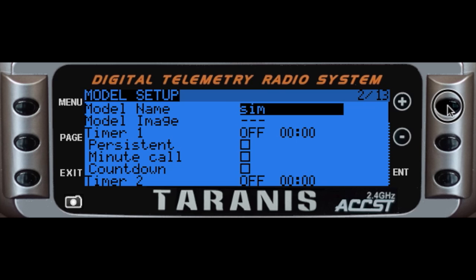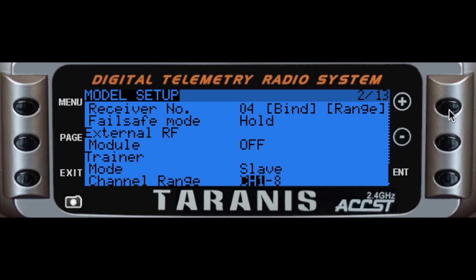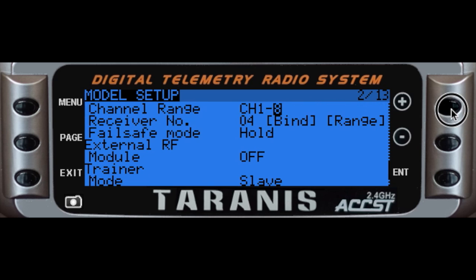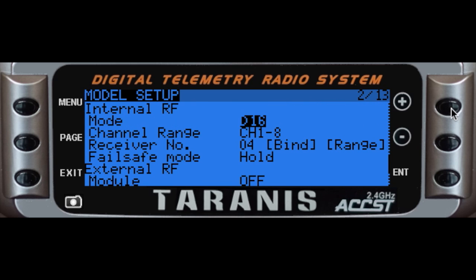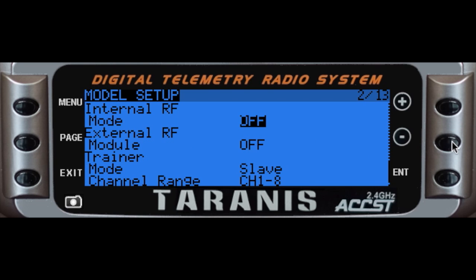I have my model name Sim. The only thing required to make this work is one thing: the trainer mode has to go from master to slave — the channel range is just fine, all that stuff can stay the same. The other thing I'm going to do is turn off my internal module, because if I'm sitting on the simulator I don't need any RF signal leaving the radio.